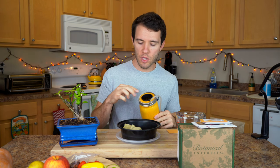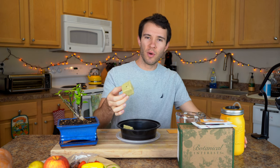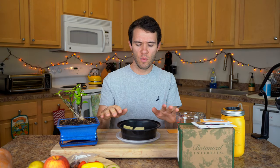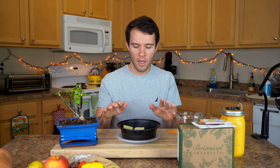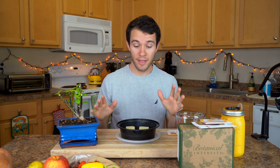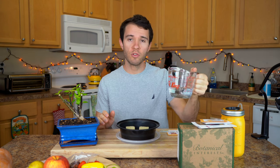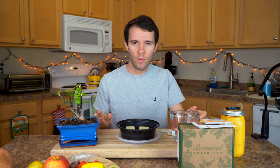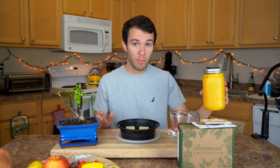Since we're growing in net pots, we're going to be using rockwool. Although it is technically a natural material, it can be irritating — you don't really want to breathe in the dust or touch it too much. You could wear gloves or a mask if you want to be protective. So the first thing I'm going to do is get these moistened. I'm going to use some normal drinking water. I tested the pH and it came in around 6.5, which is totally fine. For seed starting, you don't really need to worry about pH and can probably just use your tap water.